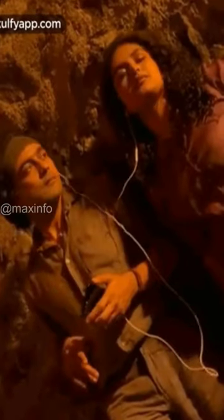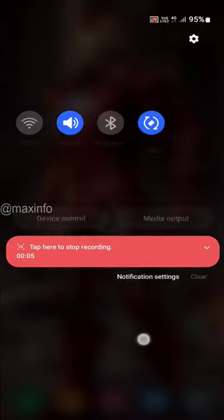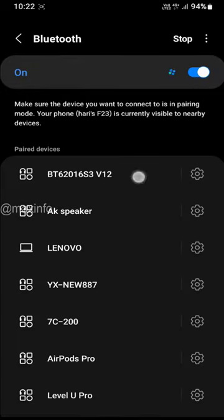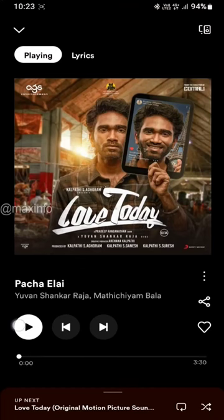Hi guys, we are going to share one earphone with two Bluetooth headphones. First of all, you are going to turn on the Bluetooth button. If you are going to turn on the two devices, click on connect. Then you are going to play a music song in the headset.